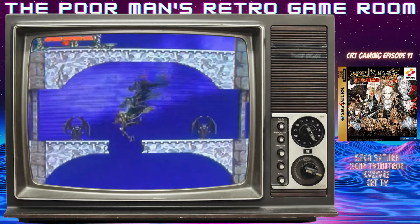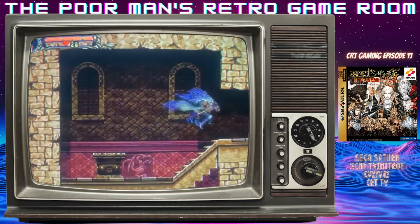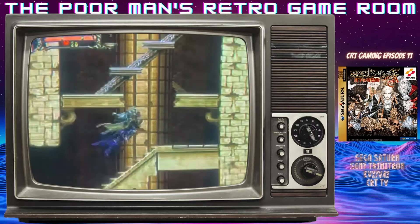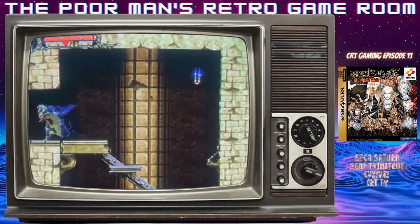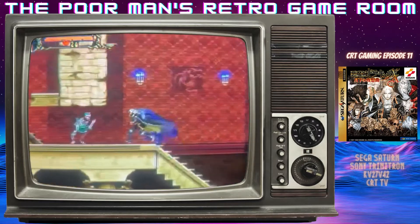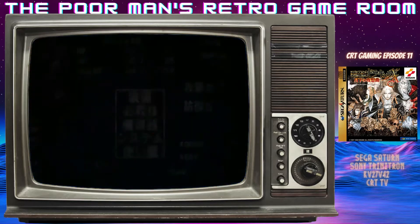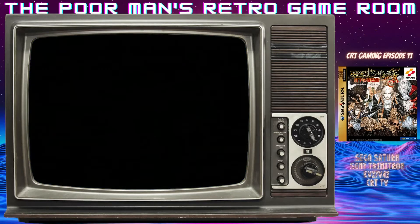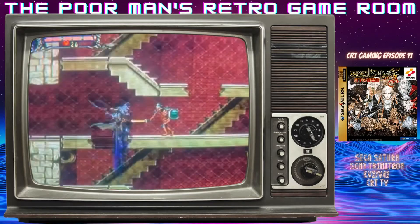If you can do this just right, you'll find a heart container that will take up your maximum heart level so you can carry more ammo. Once you get your weapon — your short sword — you can equip that in your left hand. The A button is your left hand, B button is jump, C button is your left hand as well.